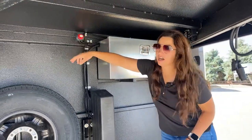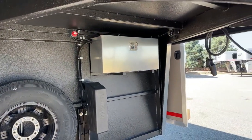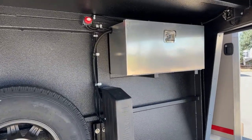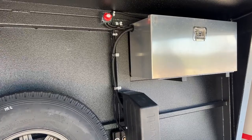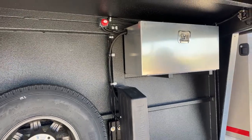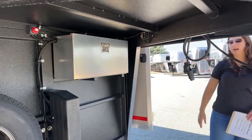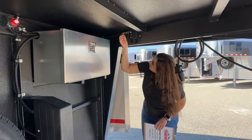Right over here we do have the battery cutoff switch. When you are not using the trailer, we always recommend cutting that to the off position — that's going to cut all power to the trailer. So if you leave a tack room light on, an exterior light, or somebody flips a light on at a show, you're not going to be draining your battery. And right up here in the corner, we've got our control for that electric jack. You get that key turned on and you can go up and down very easily.